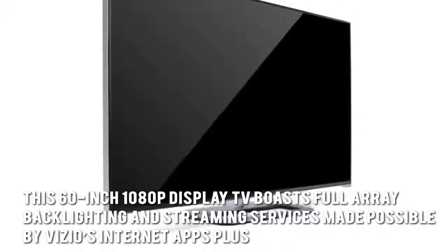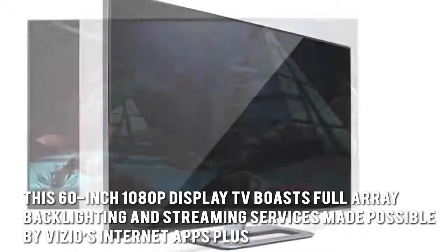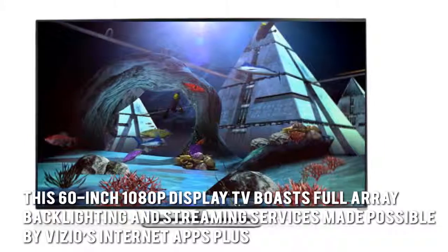The Vizio M62i boasts Vizio's focus on picture quality and smart TV features. This 60-inch 1080p display TV features full array backlighting and streaming services made possible by Vizio's Internet Apps Plus.